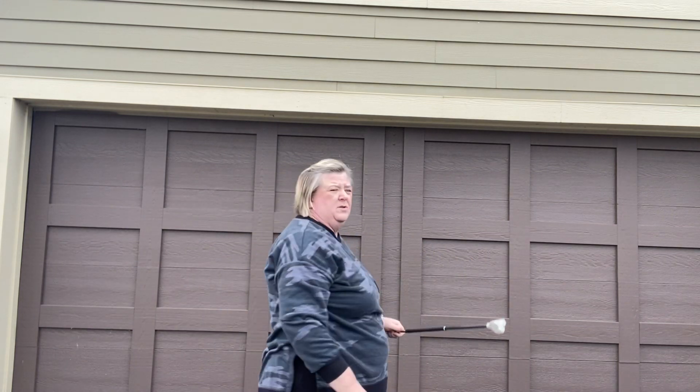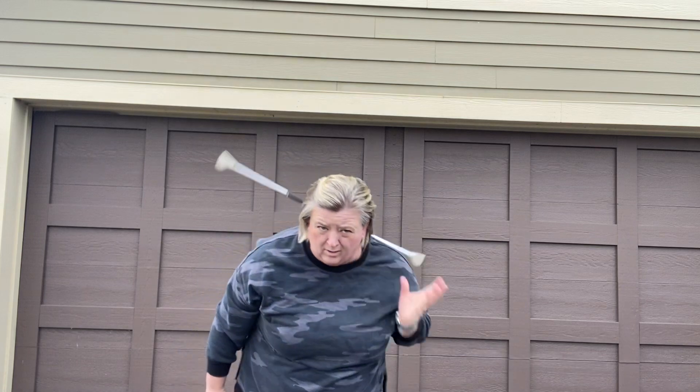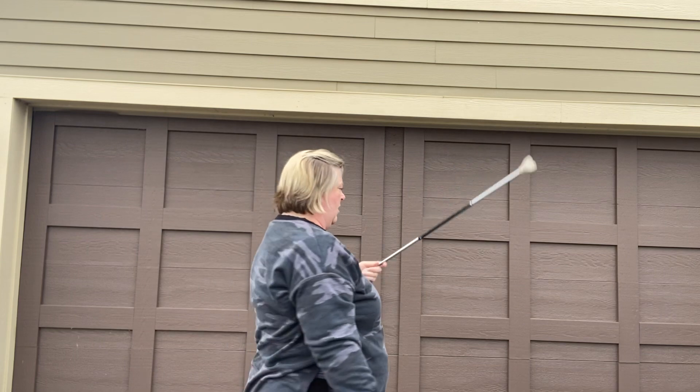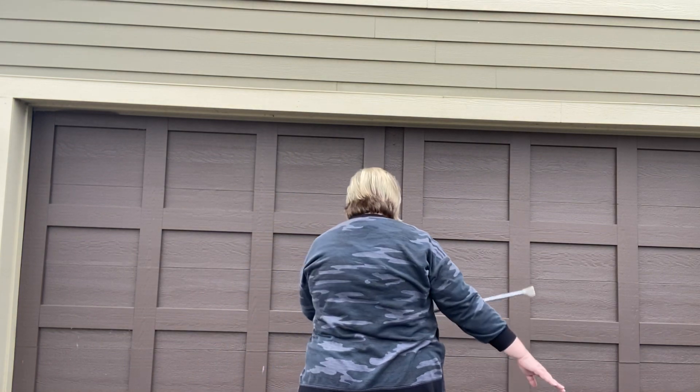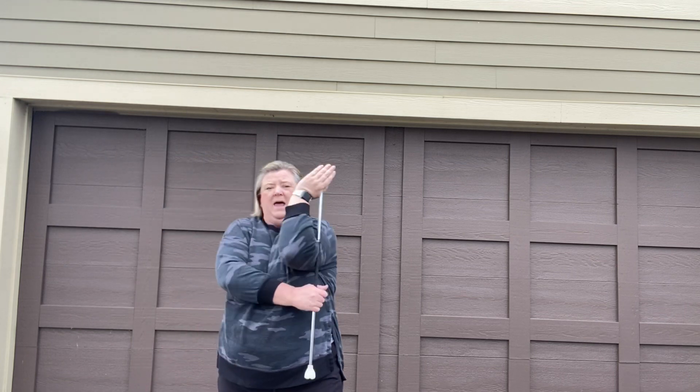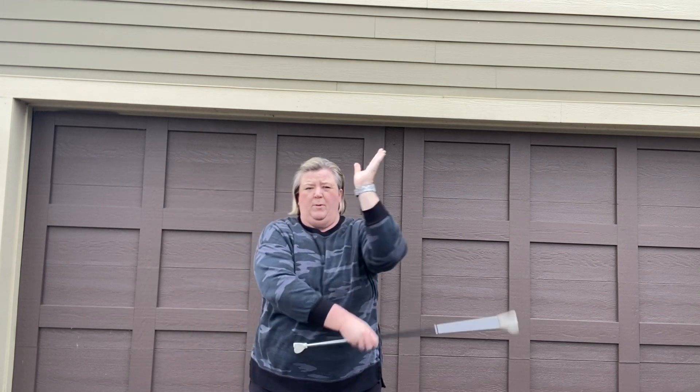I'm going to do this tiny little neck roll from my left hand — putting the baton on the back of my neck and then rolling it across to my left hand, just like that. Then I'm going to bring it to the back and pass it to my right hand with an elbow pass.